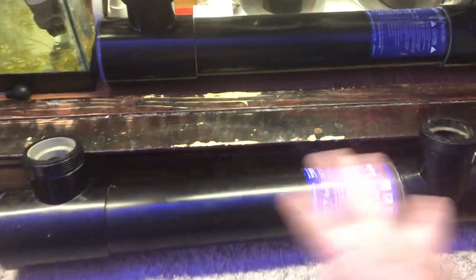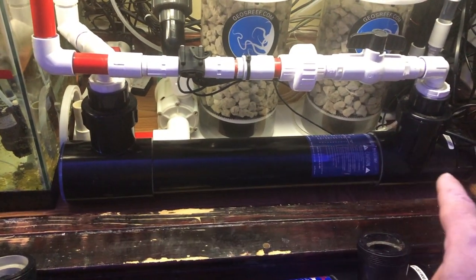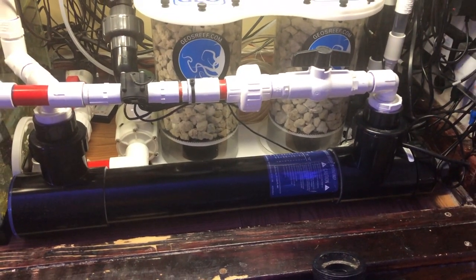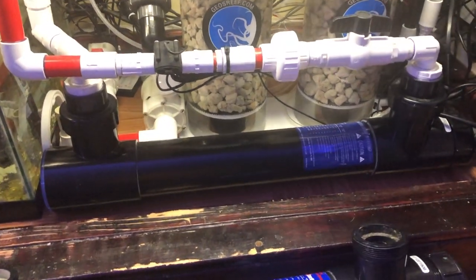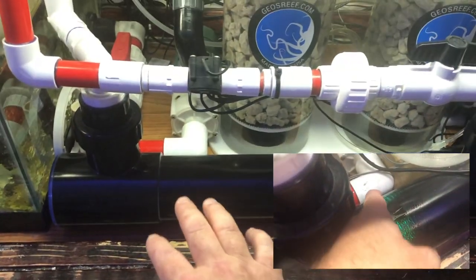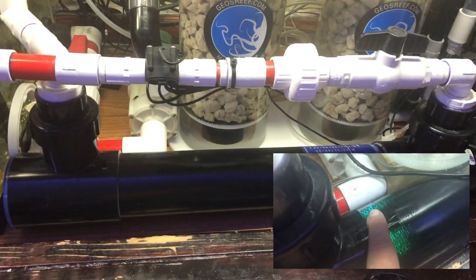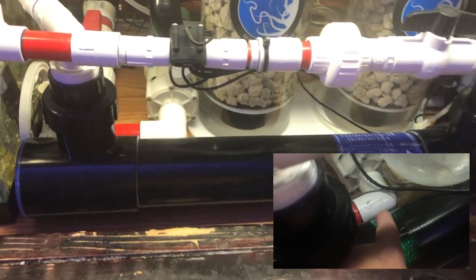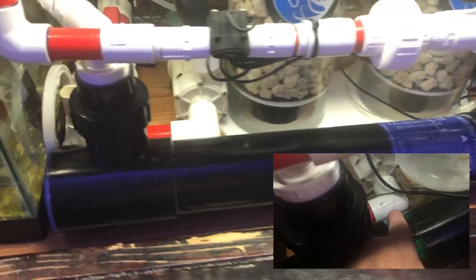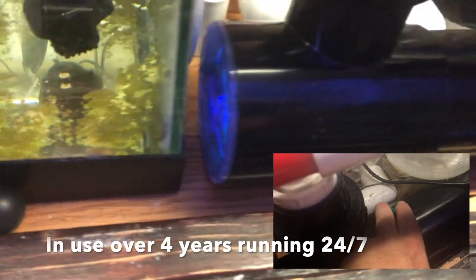Luckily the housing is guaranteed for life, so they shipped me out a new one and I finally just got around to reinstalling it recently. What had happened was down here on the end where the leak happened — I should have seen this coming. UV light is very damaging to the organisms that pass through it, that's what it does, but it can also do quite a number on the plastic. As you can see, my UV sterilizer is on right now and you can see the blue light.